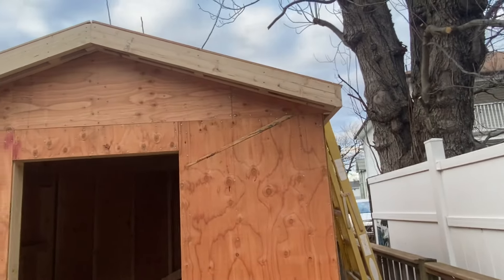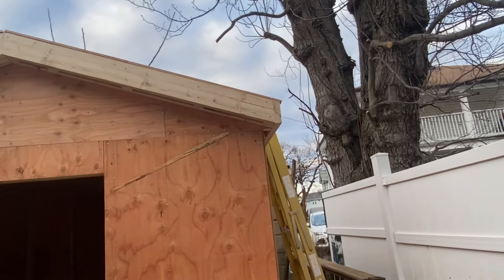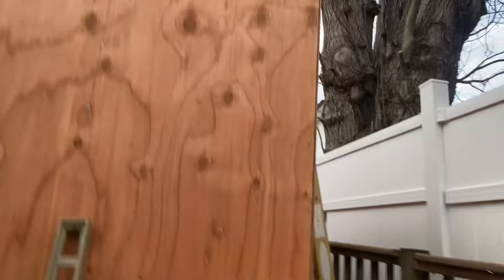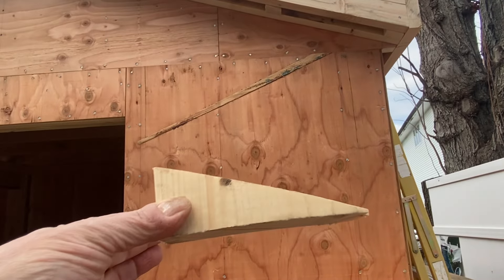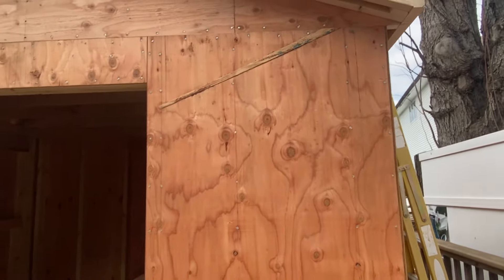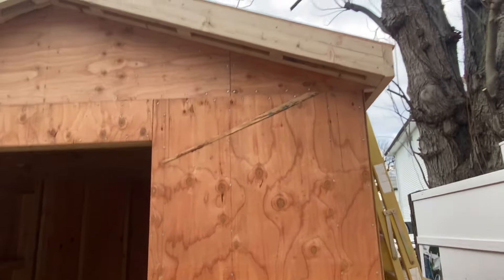A couple of small next steps. I'll build out the soffit returns — or if you like, the bird box over here. That's going to be pretty simple. I might use a piece like this, or I might actually build out a little plywood box, but I'll build those soffit returns out.